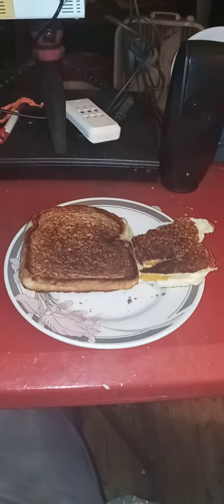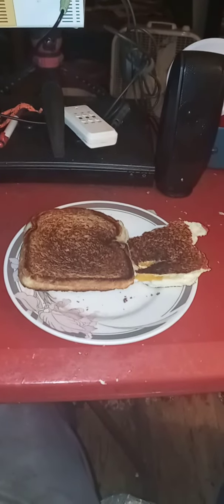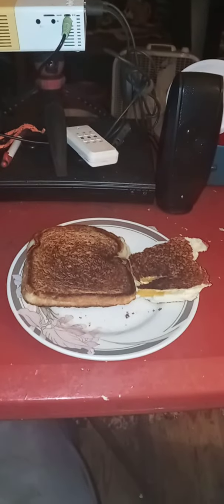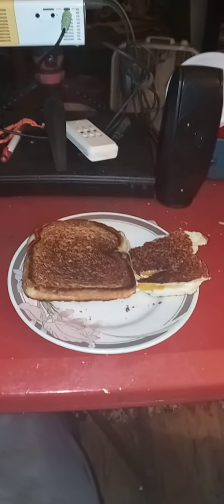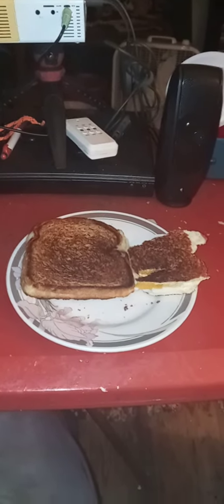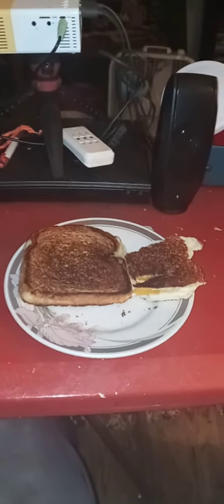This is two cheese grilled cheese. Very simple to make — fifteen minutes for two sandwiches, or thirty minutes if you flip them on each side.